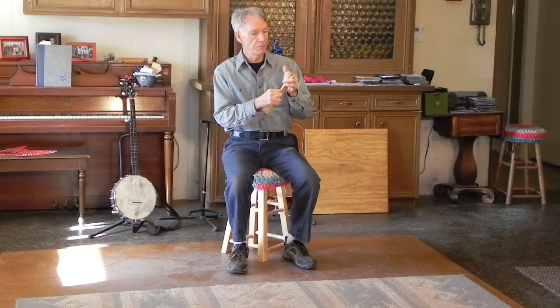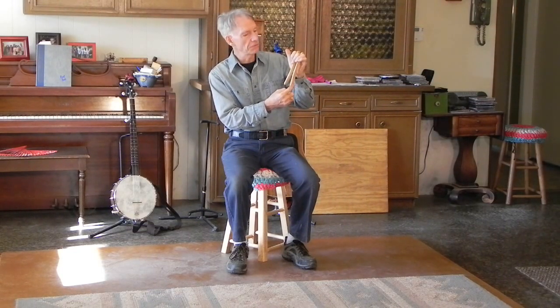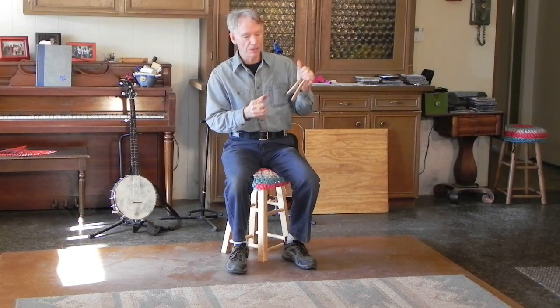The secondary bone is held between the forefinger and the ring finger and it's held more loosely, so that it can move. It's the movement of the secondary bone against the firmly held one that makes the sound.